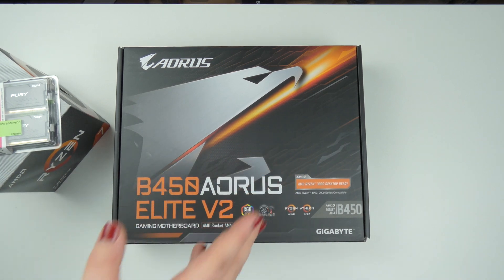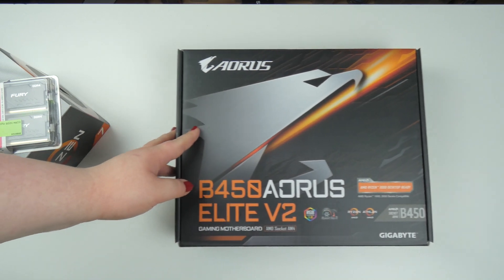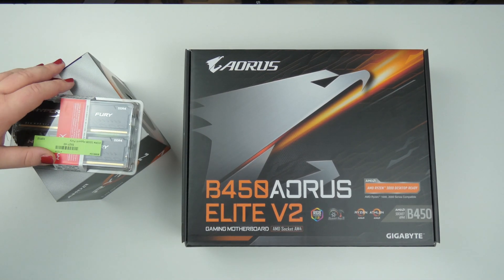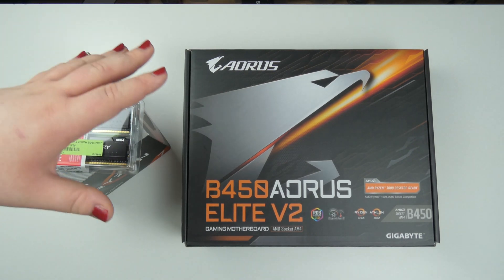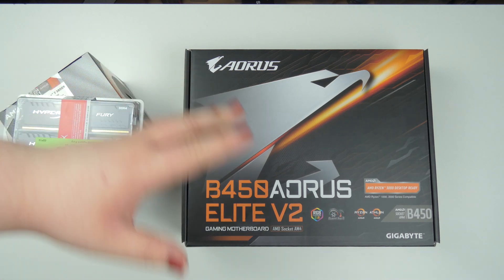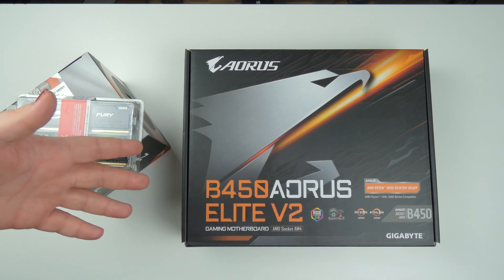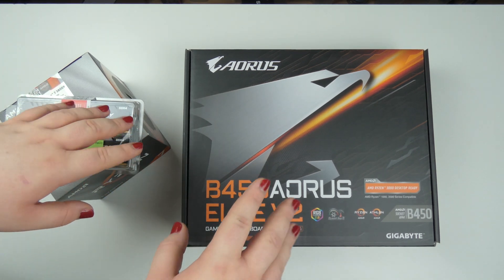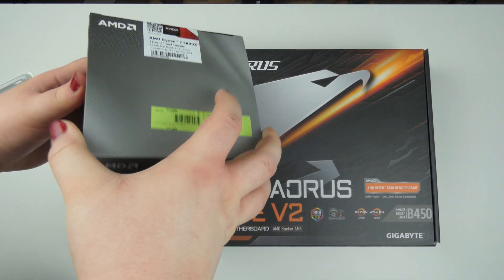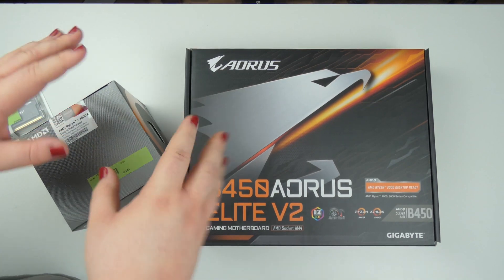That's everything for today's video. I'm not going to replace my graphics card — at least not right now — because prices, even for used parts, are just too expensive. In this video I'm going to build this up, get it into my machine, and compare the rendering speed from my old machine to the new one. For now I'm going to use the stock cooler, but in another video I'm going to water cool my machine.